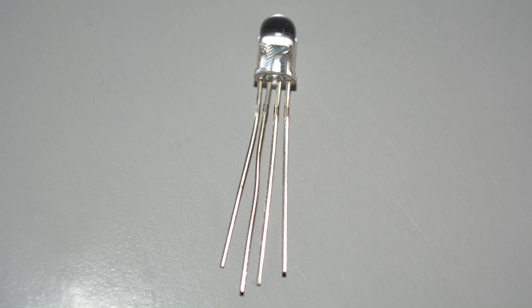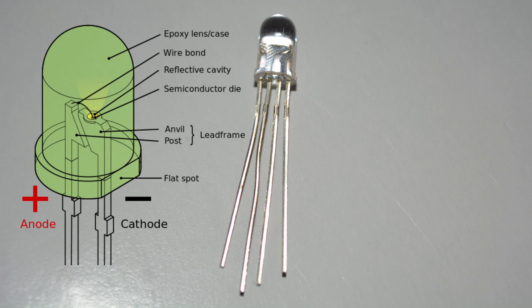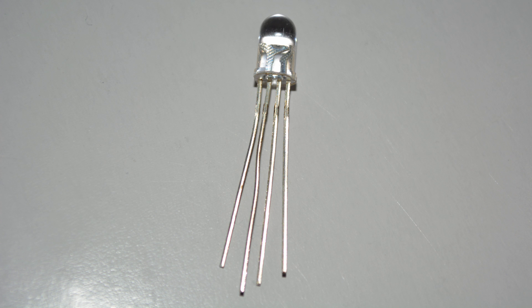The positive side of a diode is called the anode and the negative side is called the cathode. Normally with a regular LED the short leg is the cathode, but with this common cathode RGB LED it's actually the long leg that is the cathode. So when we hook this up, the long leg goes to ground and the short legs connect to the digital pins, which let us independently control the red, green, and blue light.